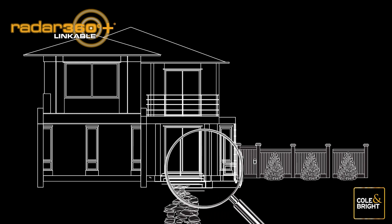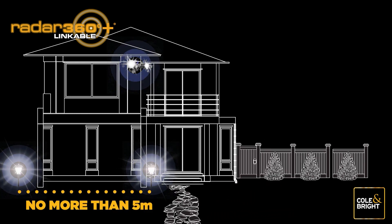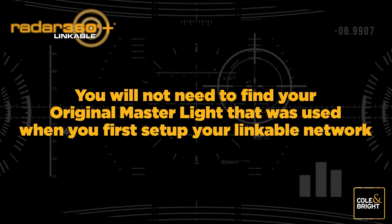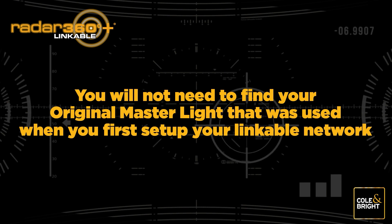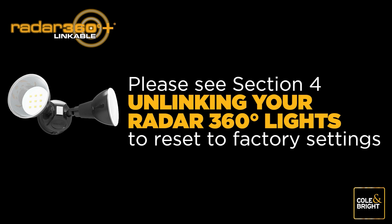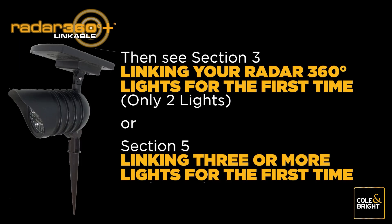First, decide where you would like to add the new light. We recommend spacing lights no more than five meters apart to create a well-lit zone and function as part of the linked chain. Find the nearest existing Radar 360 Plus Linkable light — this will become the new master light. Note: you will not need your original master light, but you will need to relink your existing network. To do this, unlink your Radar 360 lights and create a new linked network. Please see Section 4 for unlinking instructions, then follow Section 3 or Section 5 for relinking.